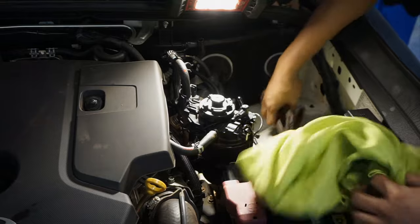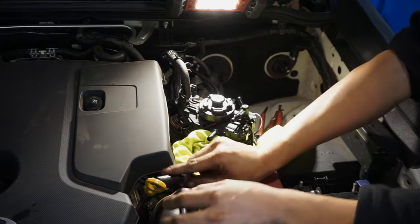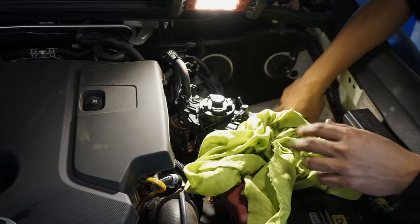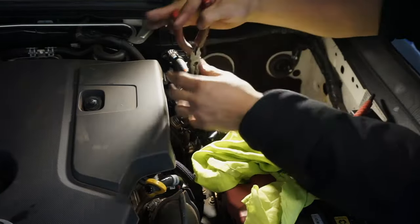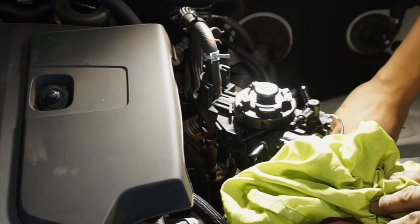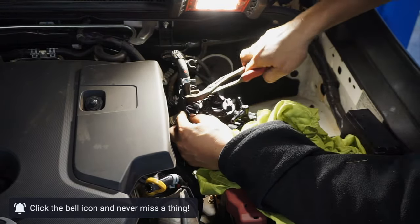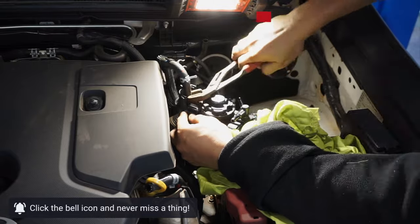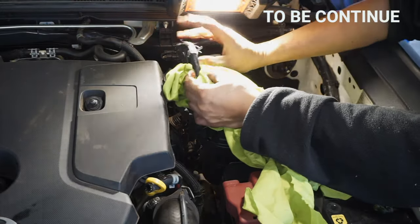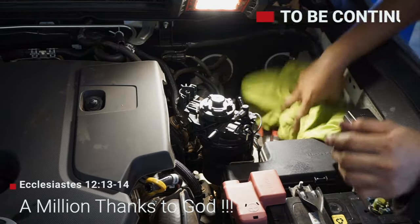I think this one will spill fluid, so we're going to put some rags here. There we go — just hook this one here. There's a hook there. Now I'm going to remove the last one — the circle one, where fuel goes to the tank. Spin it a little bit — as long as it's thin it will come out. We can put the old filter aside now. There's no more hoses connected.